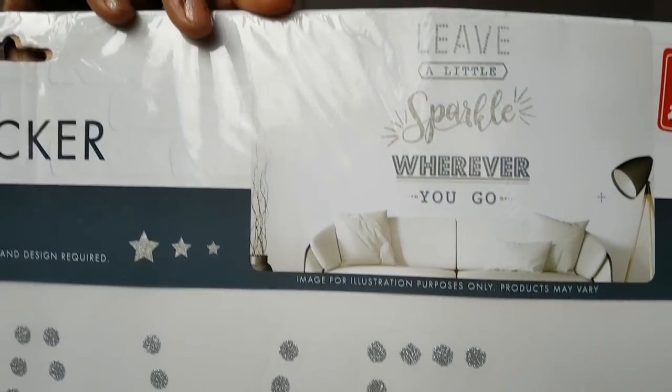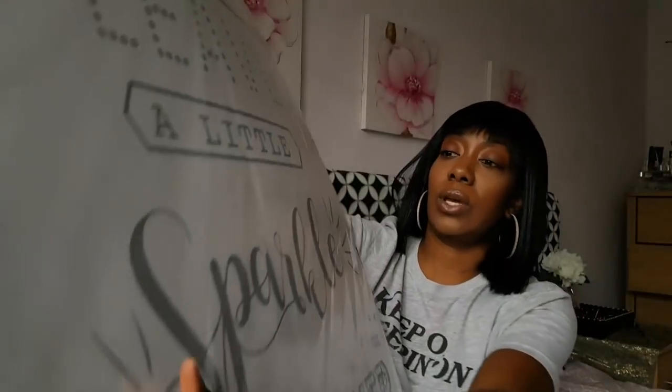I just think it's so nice. The plan for it is where I normally have my brown feature wall — I'm going to paint that white and then stick that over the white and see what that looks like as a different background. Hopefully it will look nice, so obviously if it does you will see it; if it looks really crap then you won't.